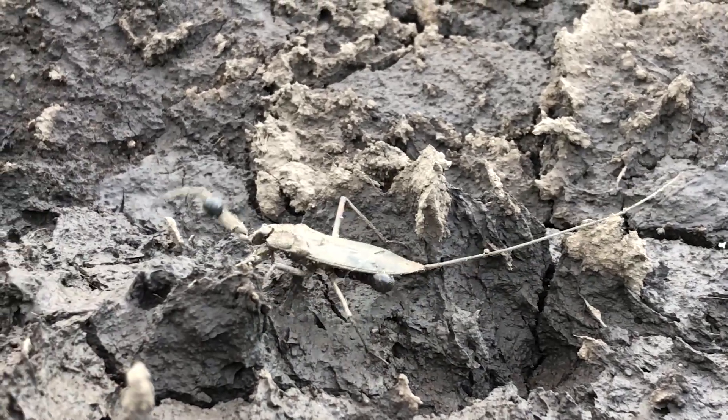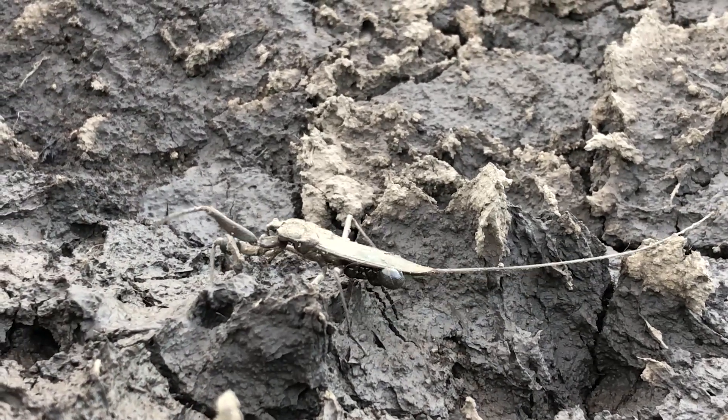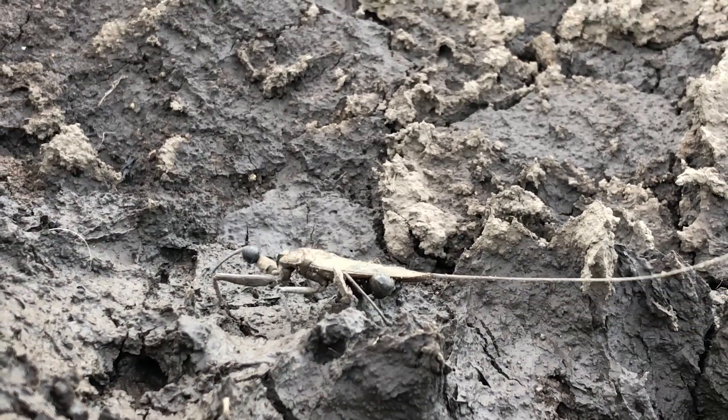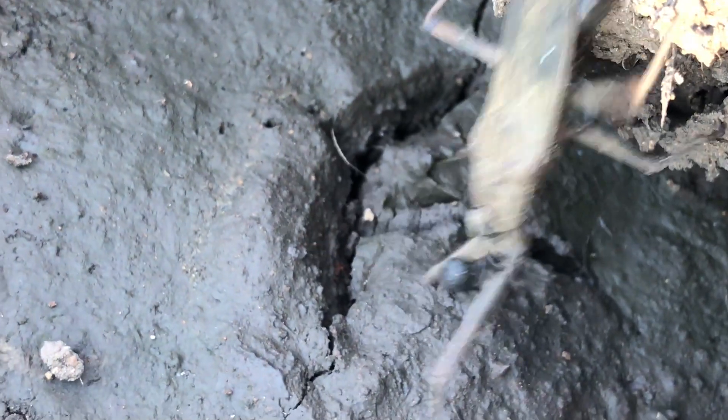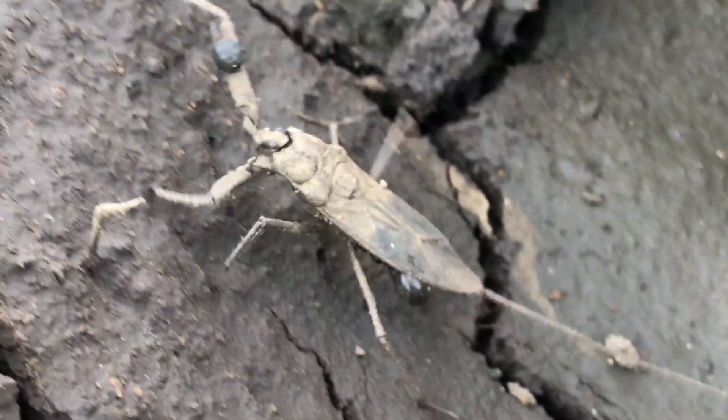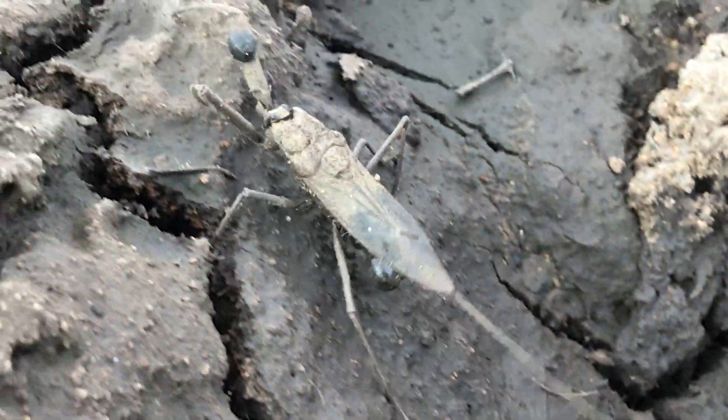Water scorpions are not very good swimmers and they spend most of their time walking along the bottom of the water. They've got very powerful front legs which they'll use when they ambush their prey. They like to hunt things like fish, frogs and toads, tadpoles, and even mosquito larvae — which is good for you and I.